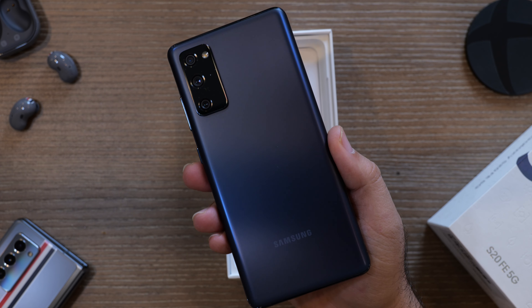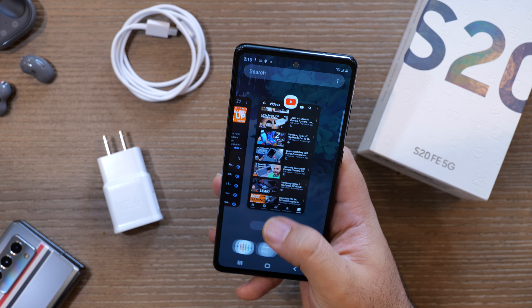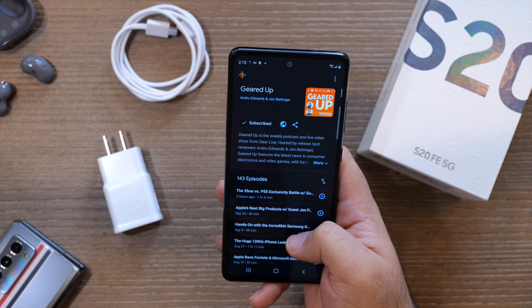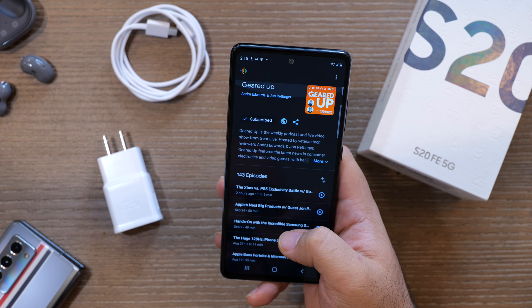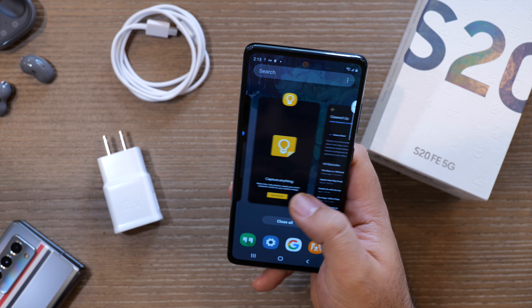All the colors also have a matte finish, which does pretty well at masking fingerprints — it's not perfect, but it does its job. Rather than glass, the S20 FE has a plastic backing, but it doesn't feel cheap at all. Next up, let's talk about the display. The Samsung Galaxy S20 FE sports a 6.5-inch full HD OLED display, which puts it right between the Galaxy S20 and S20 Plus as far as size. The FE also sports a 120Hz refresh rate, providing smoother graphics, animations, and transitions, but unlike the regular S20, it has a flat display rather than curved edges, and you can't bump it up to Quad HD Plus resolution.